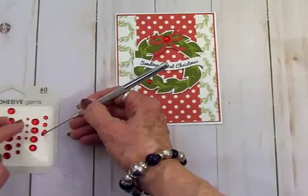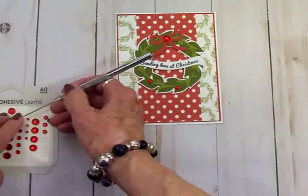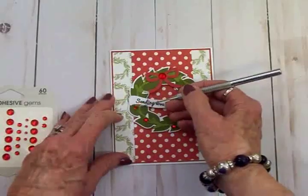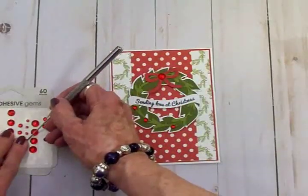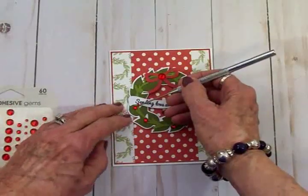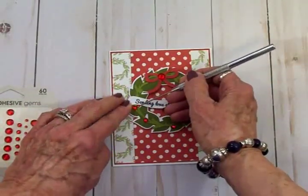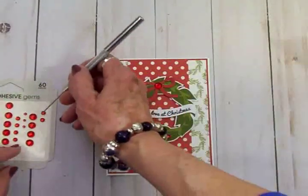That just adds so much — makes it really pretty. These are some rhinestones I found at Walmart. My Walmart still has a little craft section, so when I see something like this I go ahead and pick it up, because you never know when they're going to stop carrying stuff.